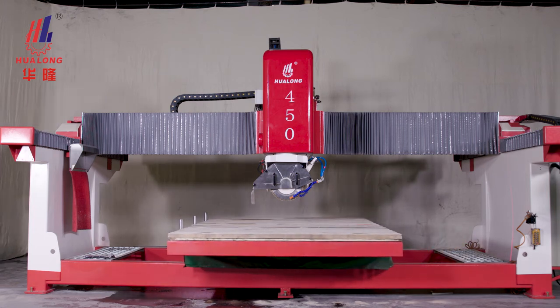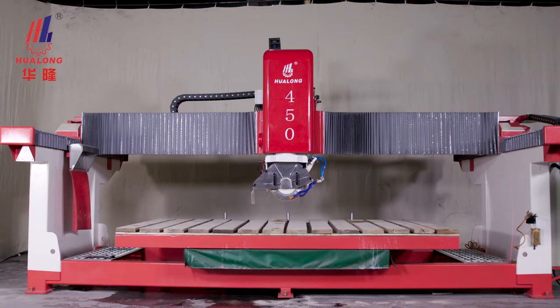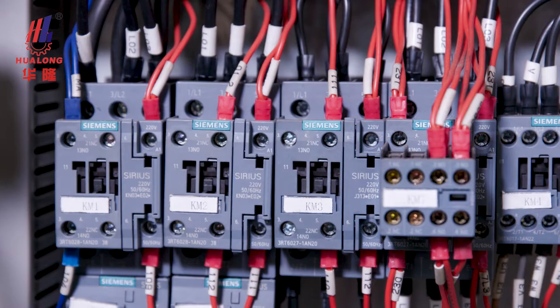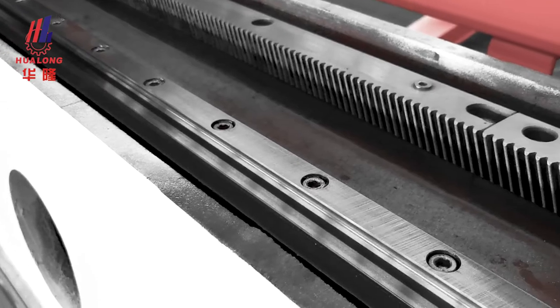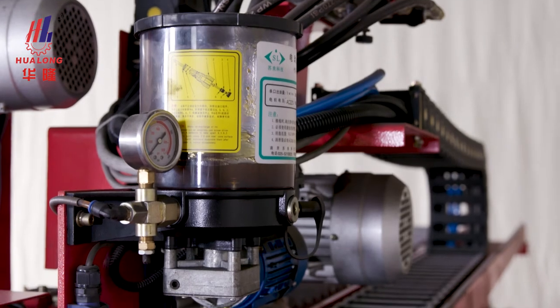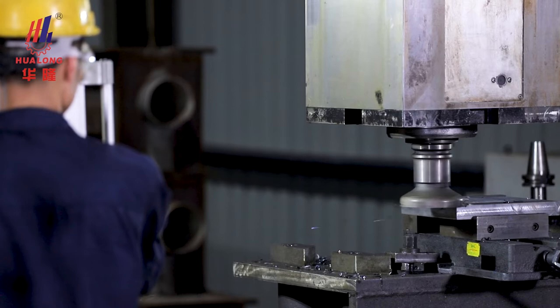Available positioning at any angle so as to meet the needs of various angles cutting. The machine adopts Siemens Control System, Siemens, Schneider Electric, Highwind Linear Guide, and other international brands of high-quality accessories, with professional design, precise and intelligent manufacturing.